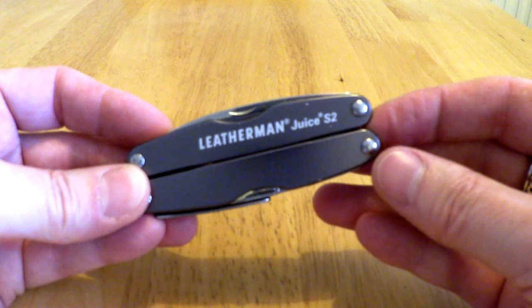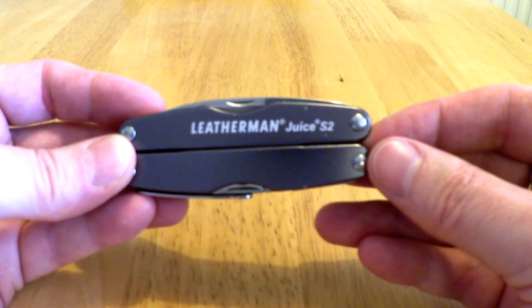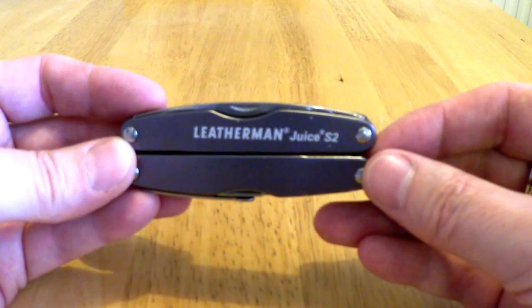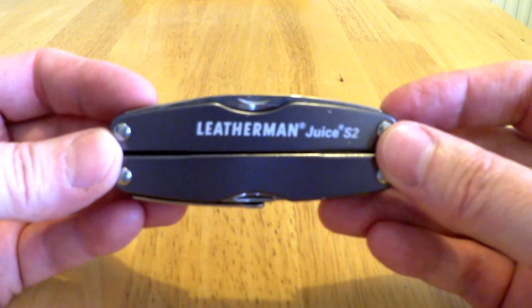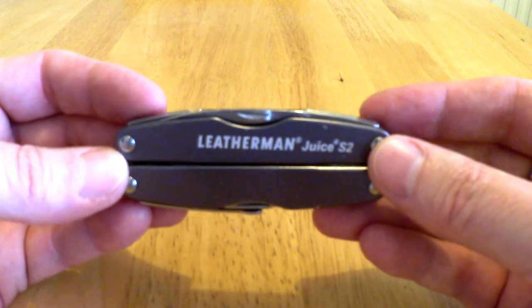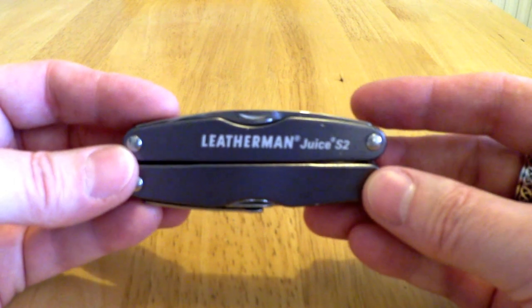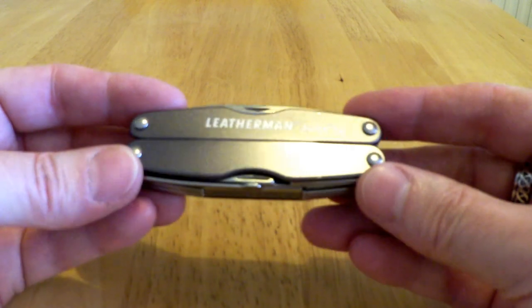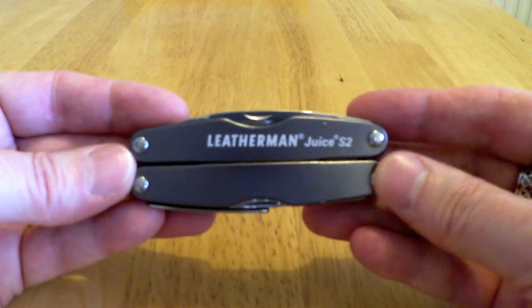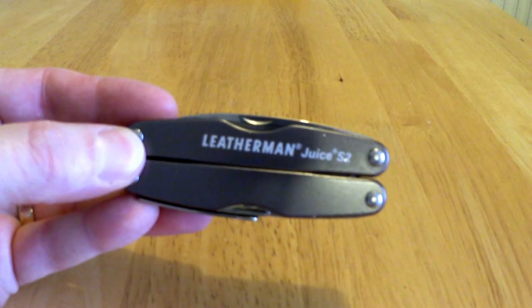I'm filming this on a new camera I've purchased — a Canon Legria Mini XD — so hopefully we'll see some improvements in quality and sound. Please let me know what you think, leave a thumbs up, a like, a comment, and of course subscribe to my channel. I'm always looking for things to review, so if you have something you'd like me to review, please get in touch. Thank you very much for watching — have a great 2016, wherever you are in the world. Keep watching, and goodbye.